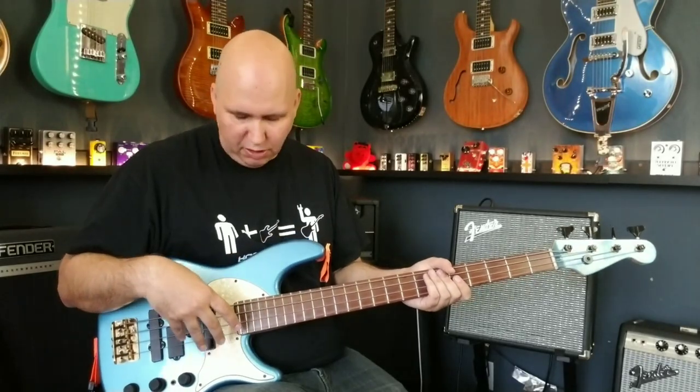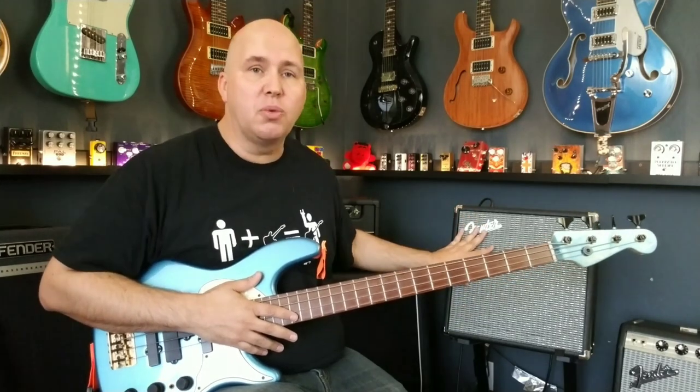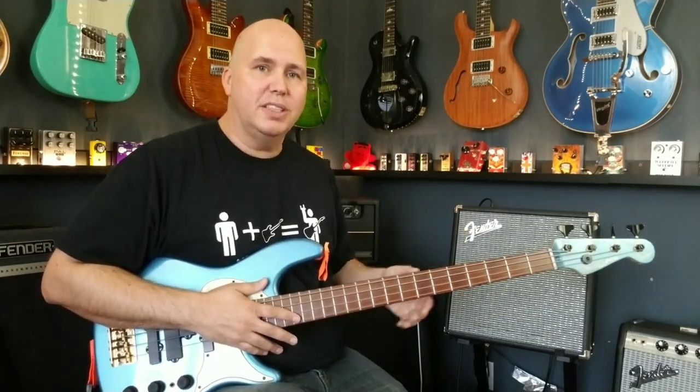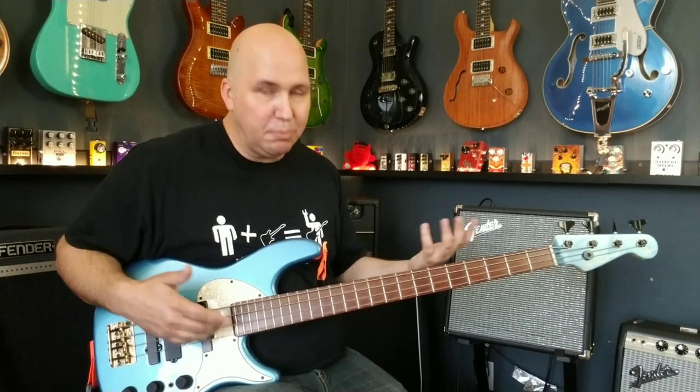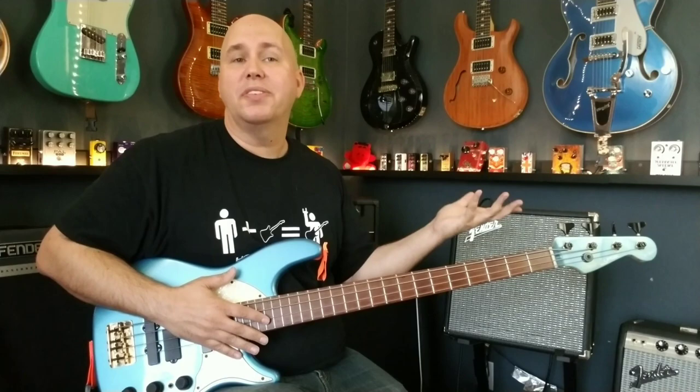This Steuham Urge bass currently has 45 to 105 wound round strings on it, playing just a Fender Rumble 25 — a $99 Fender bass amp. There's nothing special going on. I have the EQ all set flat, and the bass is pretty much set flat as well. I'm going to go ahead and play some stuff, and then we'll do some comparisons on the tape-wound strings and what they are.